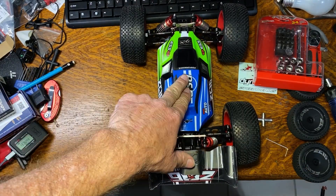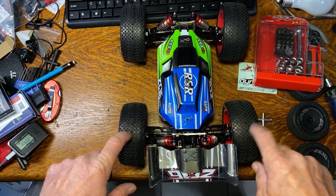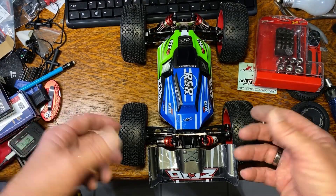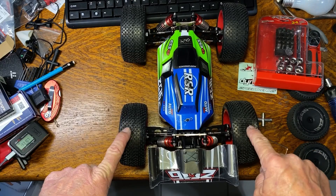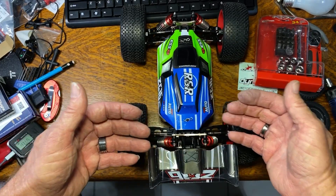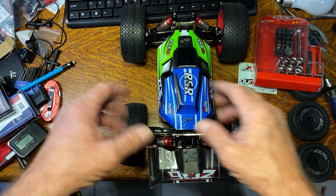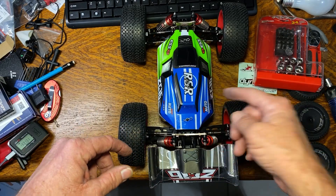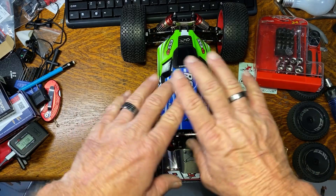First I'll put it on 3S and do a speed test, because this car ran 40 miles an hour on 3S with stock tires — I want to see if the top speed changes with these big tires. Then I'll pull the body off and do temperature tests before and after the motor modification, and if there's a difference in ESC temperature I'll put the body back on and do a GPS speed test to see if the modification also makes it faster.